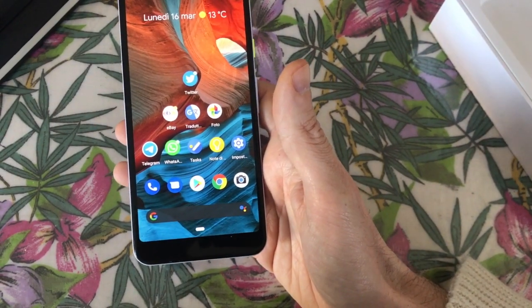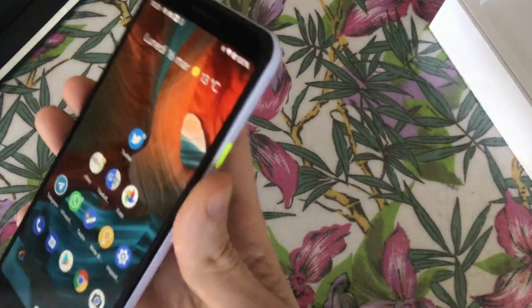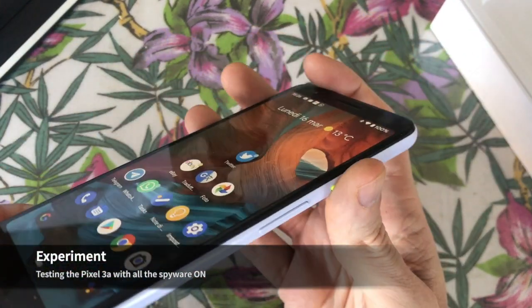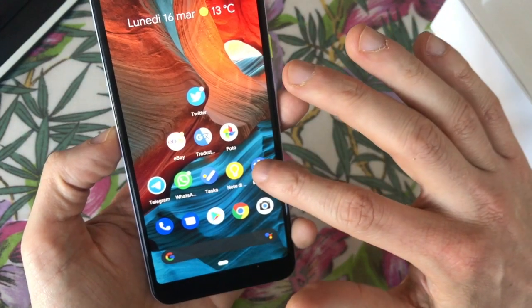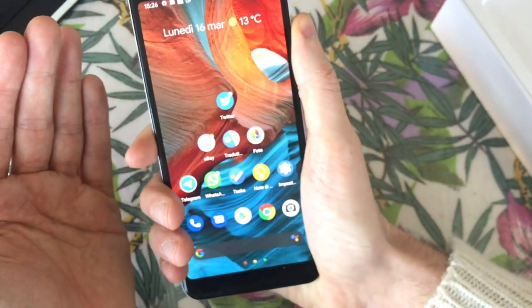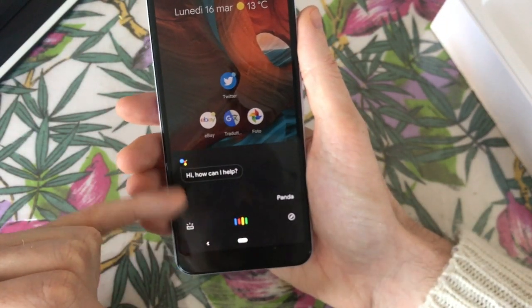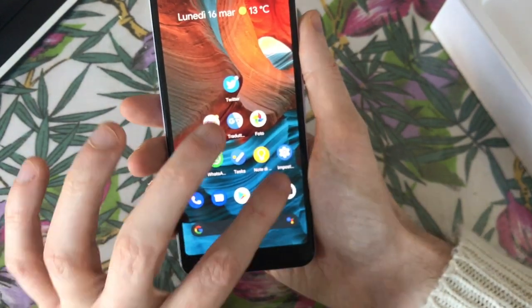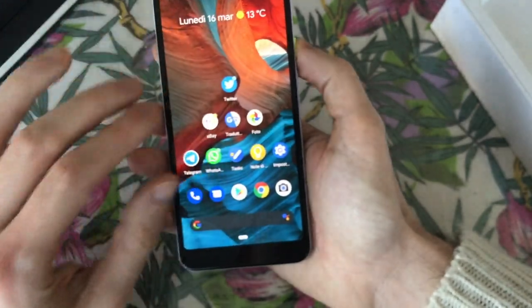I am testing this phone as a social experiment on privacy. I left on every possible privacy leak by Google, and nothing happened. There is also this function where you can squeeze the phone and the assistant appears - this phone is always listening. If you play music, there is a function where the phone listens and the music is shown on the dashboard.